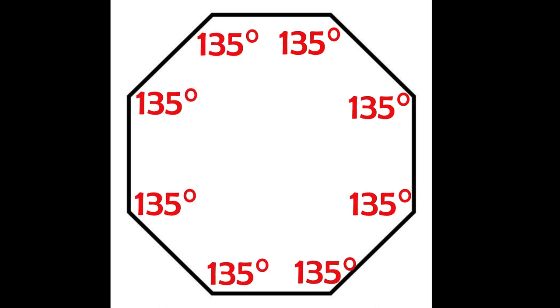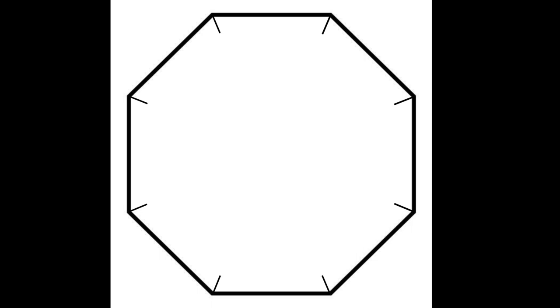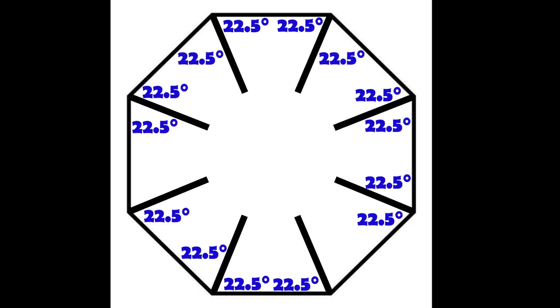The gazebo is an equal octagon. Each of the corners is 135 degrees, but that's not the number I'm using. Each of the faces will need to meet up nicely, so the angle I'm working with is 22.5 degrees.